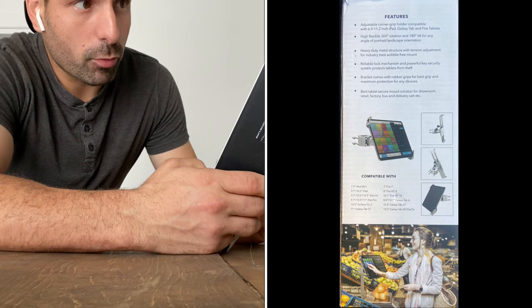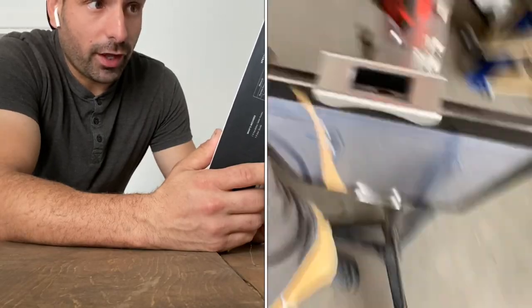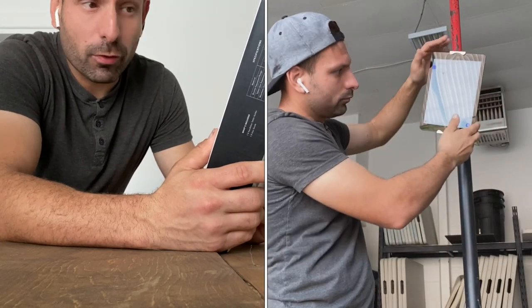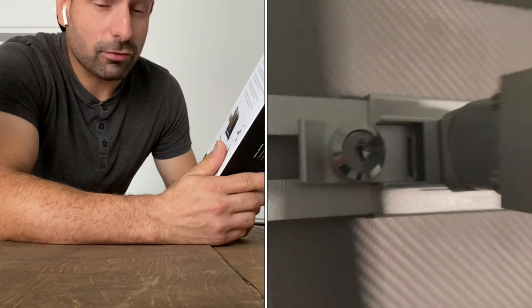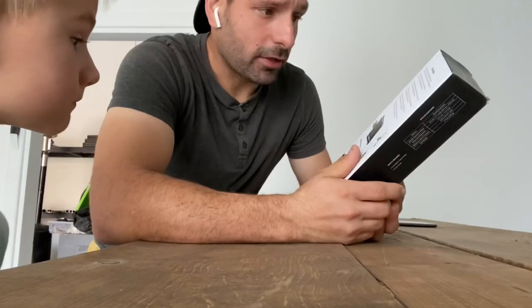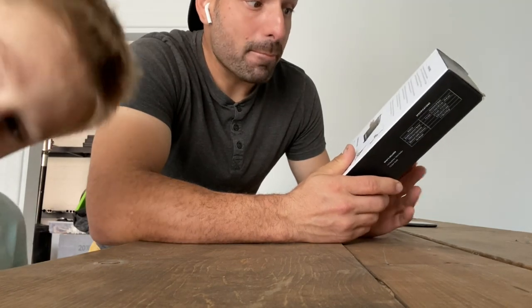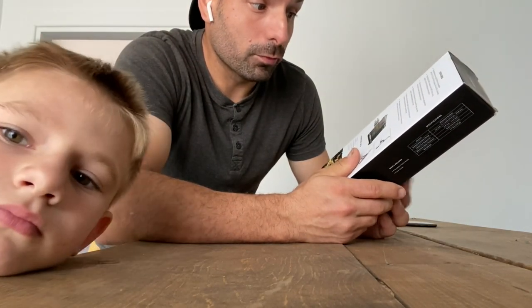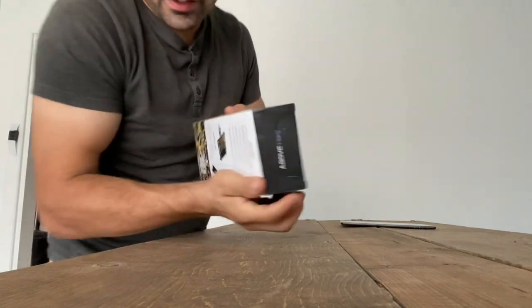It fits any 6.9 to 11.2 inch iPad, Galaxy Tab, or Fire tablets. It's highly flexible with 360-degree rotation and 180-degree tilt for any angle of portrait and landscape orientation. It's got a heavy-duty metal structure with tension adjustment for a wobble-free mount. It has a reliable lock mechanism and powerful key security system to protect from theft, with rubber grips for maximum device protection. It's marketed as the best tablet secure mount solution for showrooms, retail, factory, delivery carts, and party rental businesses.